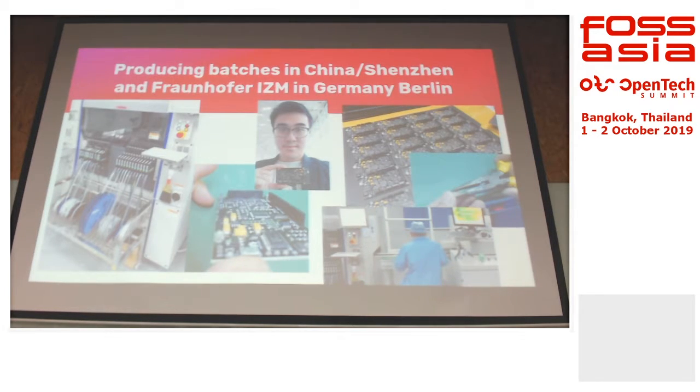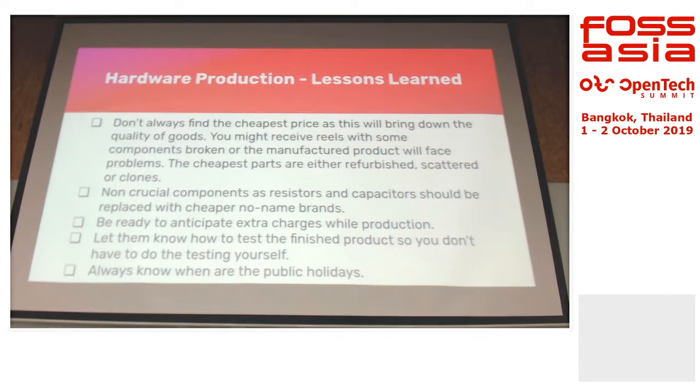I'm also responsible for the production of PSLabs. I went to China to produce them. This is the batch that you are passing around. Of course, there are many things involved in production — if you want to ask me, you can ask me after this.